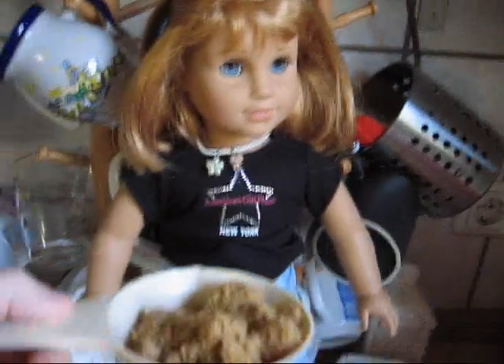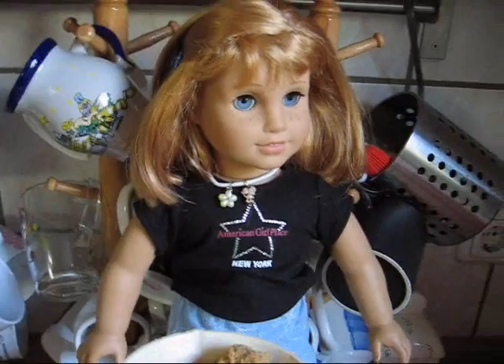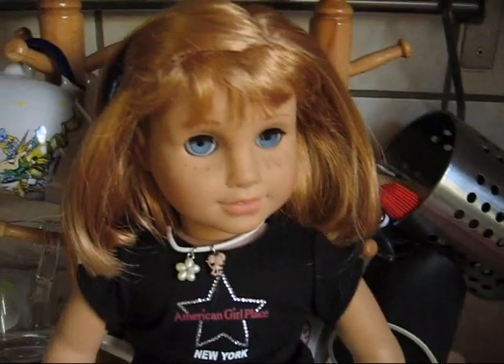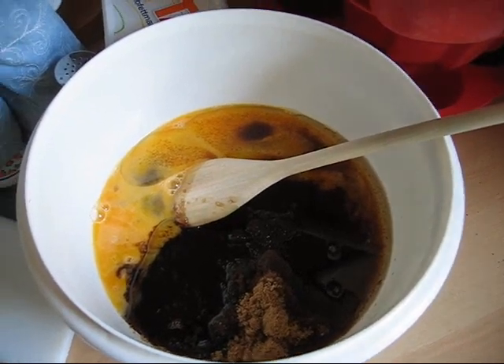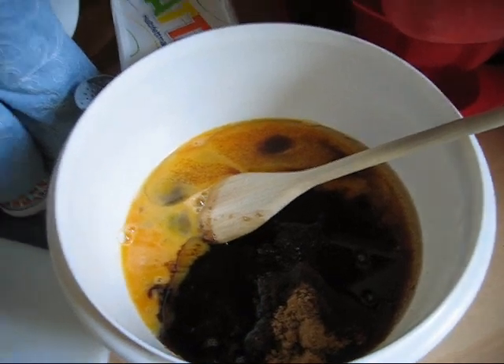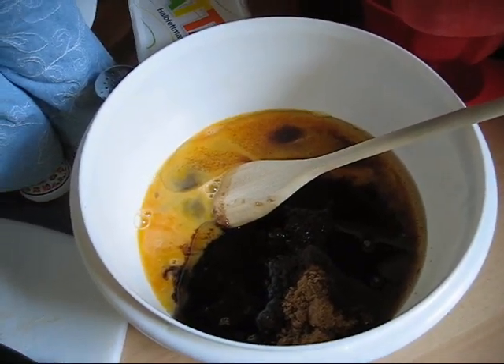Floriana had already put the three eggs into the bowl. And now she measured one cup of brown sugar. She needs a second one and puts it into the bowl. So now it's eggs, brown sugar, oil, and pure vanilla. We mixed everything and use the electric mixer now to make it really well combined.